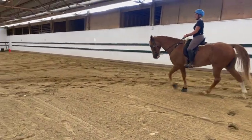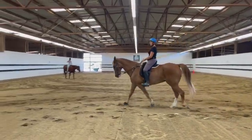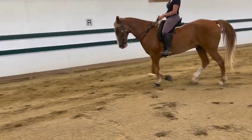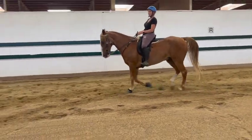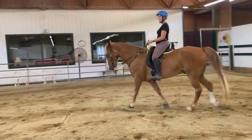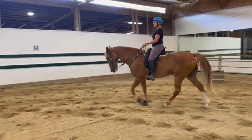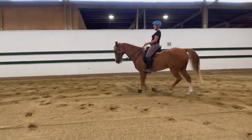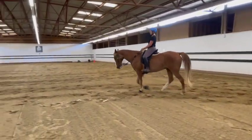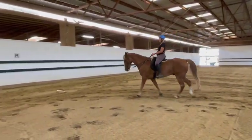Bring his head up a little higher, just give a little jerk up towards the ceiling and then leave him alone. He looks pretty good, he just looks a little heavy in the front end. So I just give a little half halt then relax, and then another little half halt then relax. As you do it, do even a little less with your fingers — that's better, so I won't see him change his speed as much, I'll just see him get a little bit lighter.